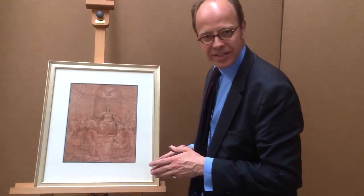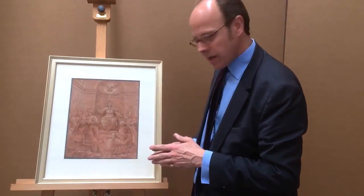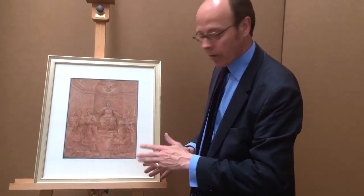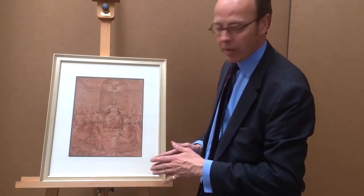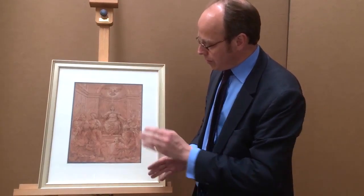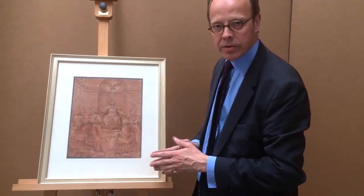This Italian early 16th century drawing is fascinating because the artist has used a whole variety of techniques. He's prepared the paper with this ochre background, he's drawn over it in pen and brown ink, he's heightened it with white, and then he's used it probably to prick through onto another surface,